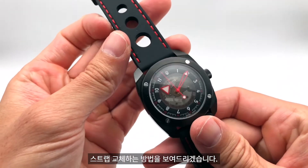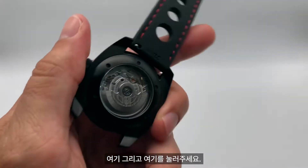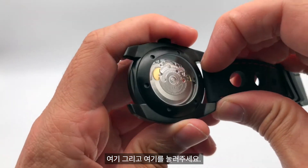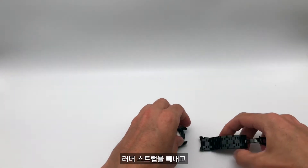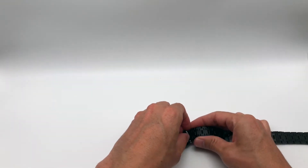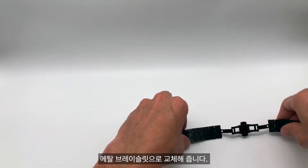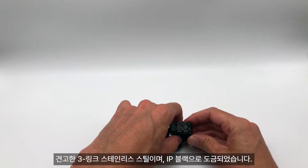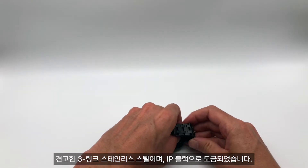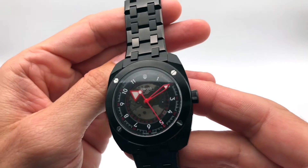Here's how to change the strap on the Duis R2. Just press here and here and we take out the rubber strap. Then put in the metal bracelet — it is solid triple-link stainless steel, IP black plated.